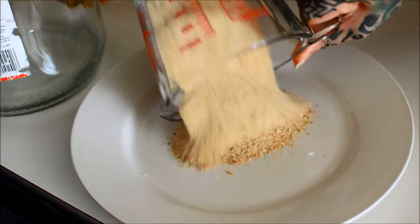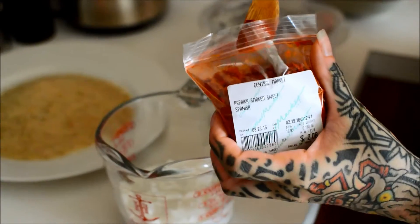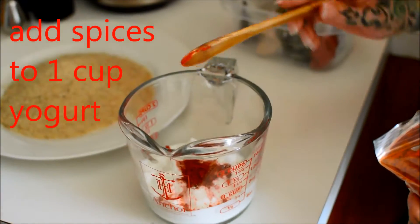Yes. What'd you think? I thought the yogurt coating was a little thick, maybe?